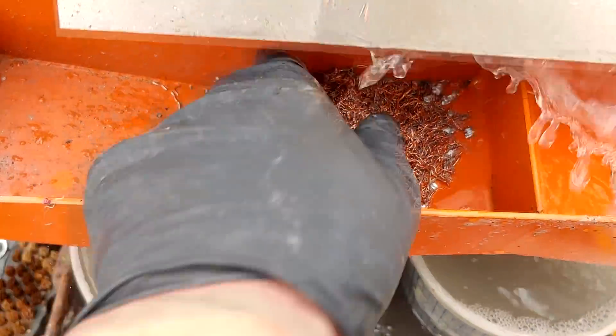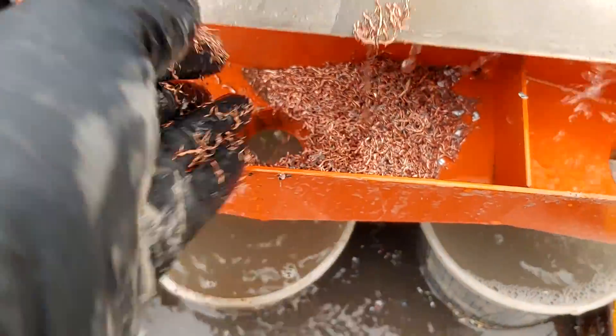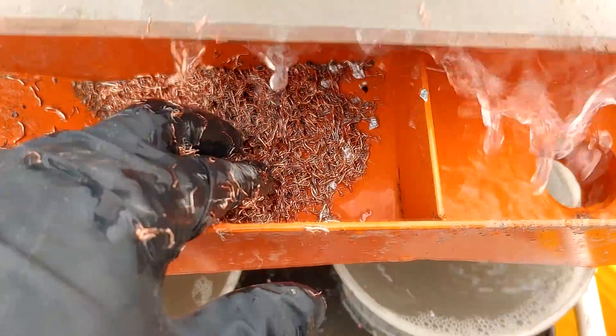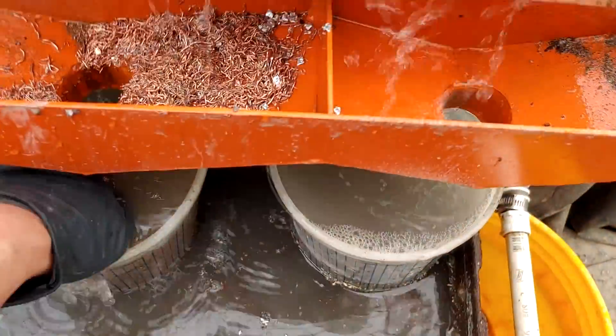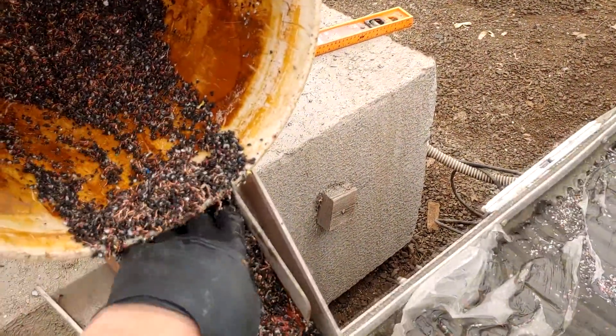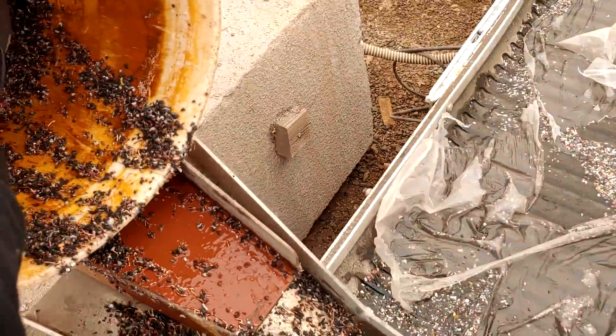Almost everything's coming down into the number one — that's your pretty much clean copper. The tinned wires are in there. A few little aluminum flakes are getting in there but I think you can tune the table a little bit better — increase the water flow to push those aluminum pieces down into the number two or number three. But it just works very well. You just want a nice even feed rate; you could set up a little feeder to do this automatically.